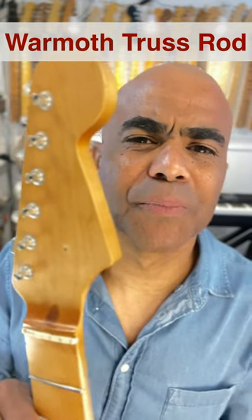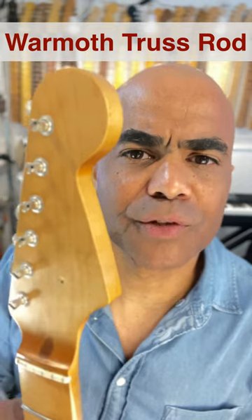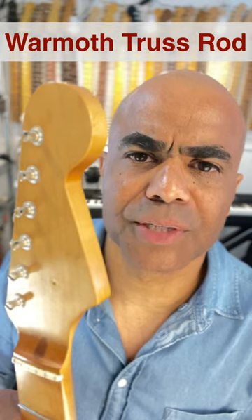Hey, this is Kevin from Humbucker Soup. If you're a fan of Wormuth Guitar Necks, you know that they have several different types of construction. The three most popular are probably their vintage, vintage modern, and modern construction types.